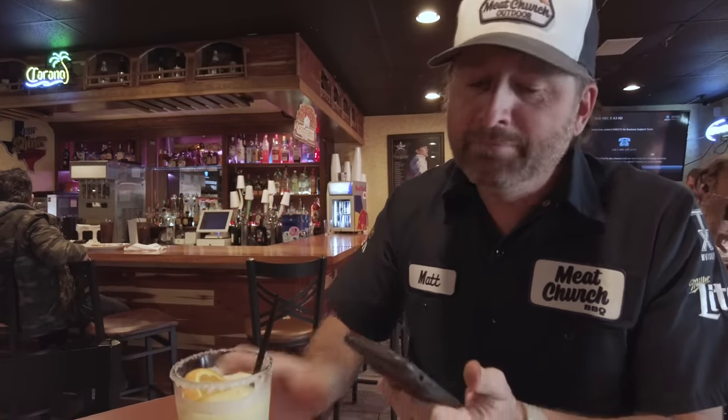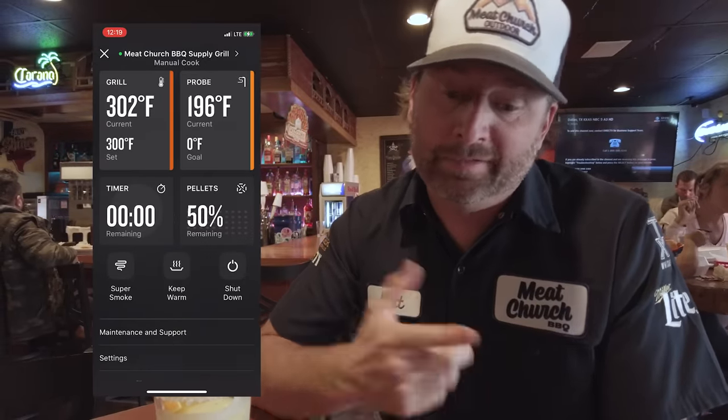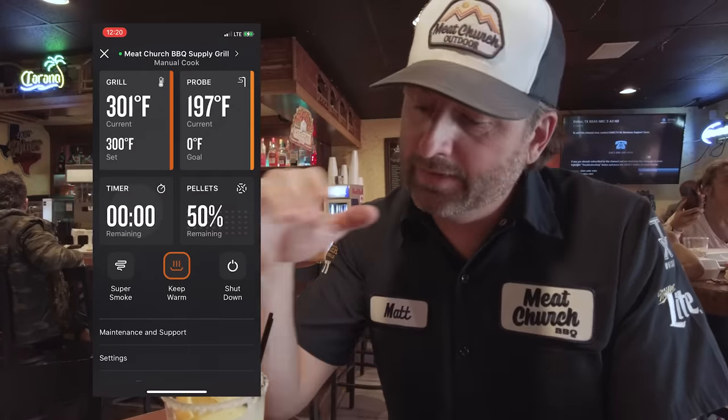All right guys, I'm sitting here at the bar enjoying a marg, monitoring the Traeger from my app. I'm trying to get those country-style ribs to 195, and we're there — I actually just hit 196, so I'm going to hit keep warm, which turns the Traeger into a warmer at 165 degrees, so we can finish our margaritas and then head back and finish up these ribs.